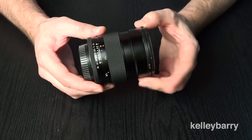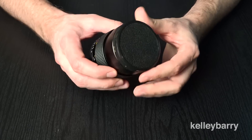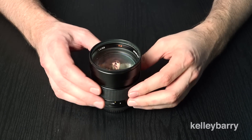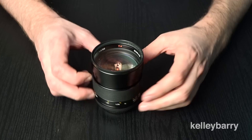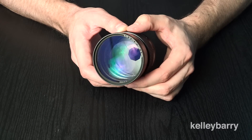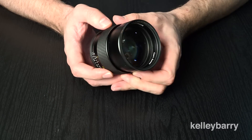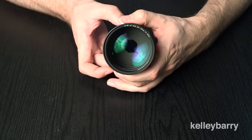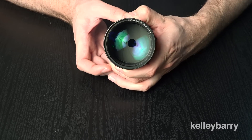But that's not a big deal. A lot of times when the build quality is nicer and it's a bigger, better lens, it's going to weigh a little bit more. As you can see here, the glass on the front is just massive — it almost reminds me of a telescope or something, it's just wide-open glass.